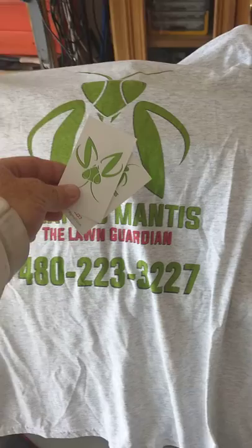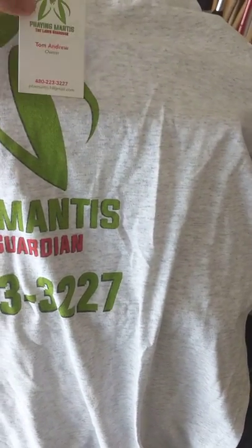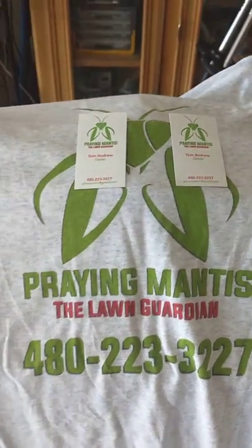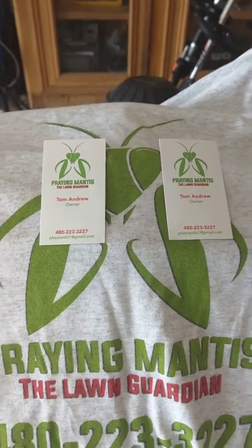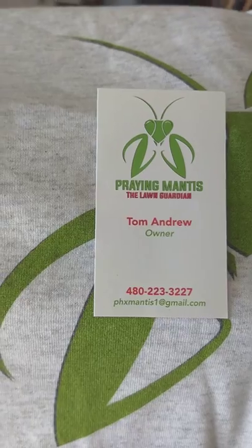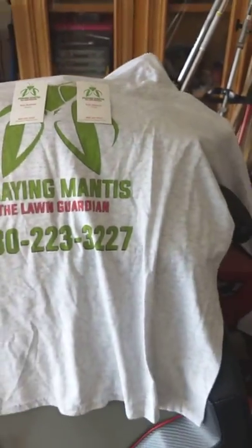He gave me a couple of business cards. I appreciate that, Tom. If anybody is in the Scottsdale, Arizona area, give Tom a call for sure. And definitely go check out his channel. He's just got started and he's got a few subscribers — you could use a few more for sure. And as always, he's got some cool stuff going on.